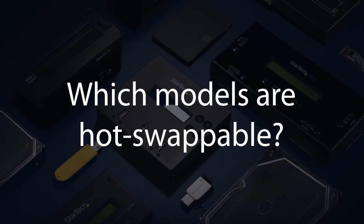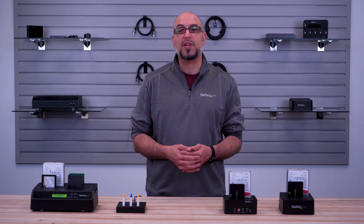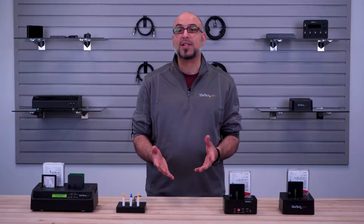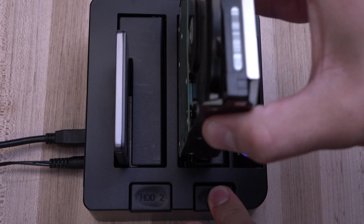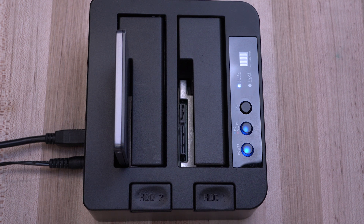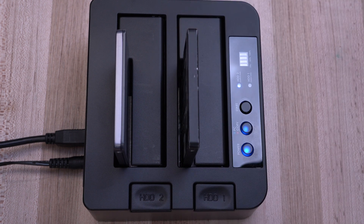Which models are hot-swappable? All our dockable erasers and duplicators support hot-swap in that they do not require a power cycle of the dock or PC when inserting or ejecting a drive. However, adjacent bays will momentarily reset to re-detect the removed or added drive. Therefore, do not swap media if an adjacent drive is transferring data to or from your PC in dock mode.